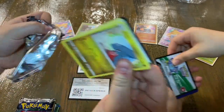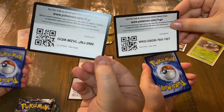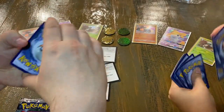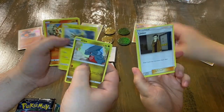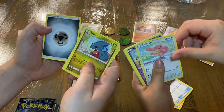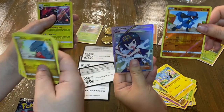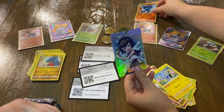Don't mind the oven in the background — we're just trying to get some cookies. Here are some trainer code cards. We got ourselves a Gible, Electabuzz, Chimchar, Pachirisu, Jolteon, Santrum, Energy, Manaphy, Giratina, Mega, a Yangoose, Luxray, and then an Alolan Full Art.